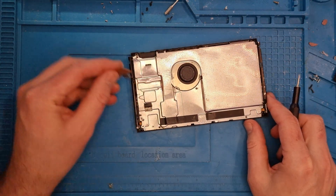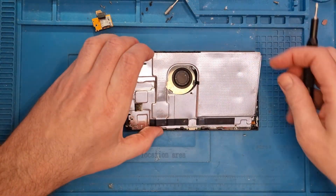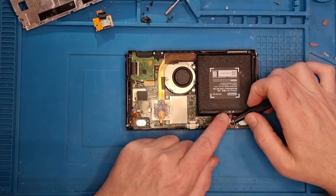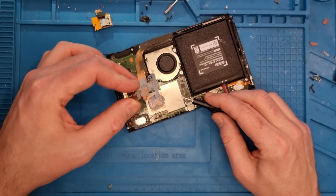The back cover comes off. Phillips head screws again on this heat shield — all these get taken out. Remove the SD card connector, and then the back cover comes off. First thing we always do is disconnect the battery so we don't cause any potential shorts. Then we just need to remove these three screws off the heat sink and then that comes away.